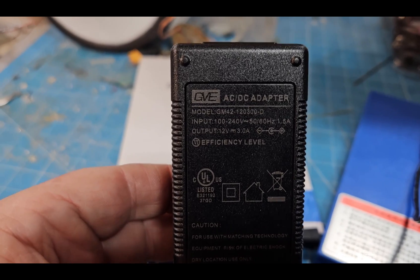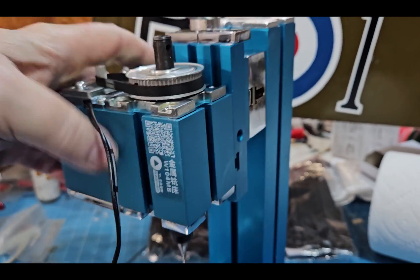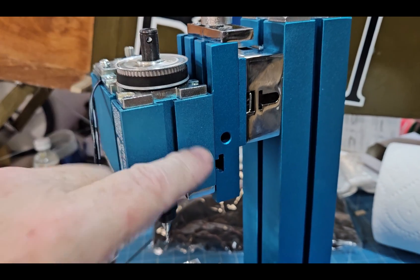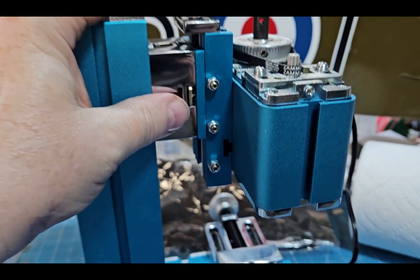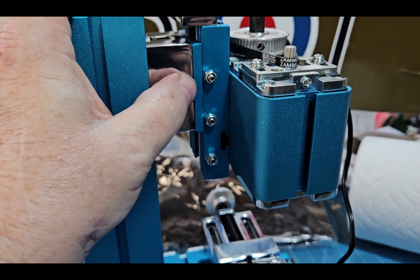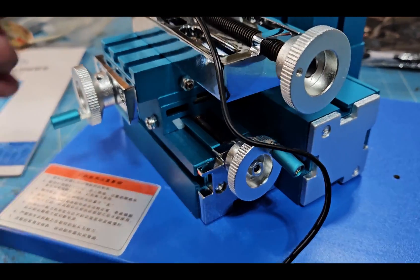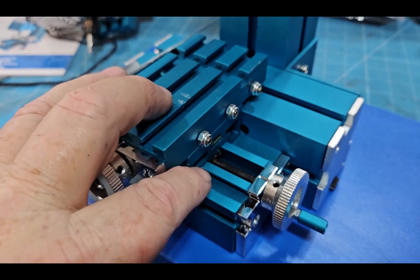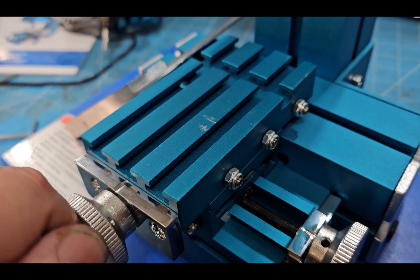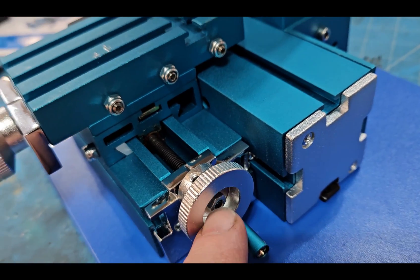It also came with a 12-volt, 3-amp power supply — that is not a lot of power. Right out of the box this thing is really loose. I've spent some time tightening it up, but it's going to take a lot of work. There are regular gibs here and here which have not been set and need to be adjusted. Same thing for your cross slide and saddle — those need to be set. After tightening the gibs there's still a little lash in the gears and lead screws, but you can take that out by adjusting the nut and clamping it in place.